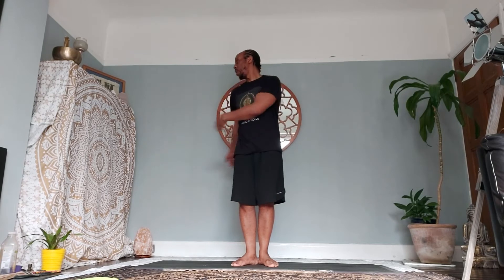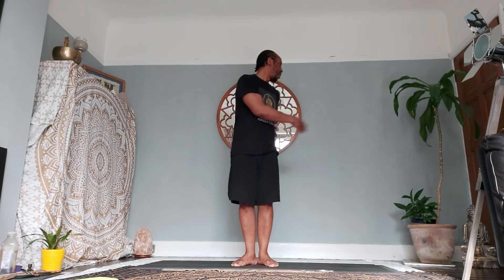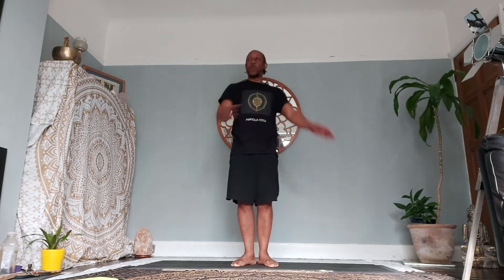Feet in a V. Inhale, raise the palms 45 degrees. We're going to rotate our torso from left to right — as you inhale exhale on each side, inhale in the middle, exhale to begin. Take it slow at first, then warm up as you get into the practice. Remember, the breathing is the most important part — maintain an even and smooth breath throughout.